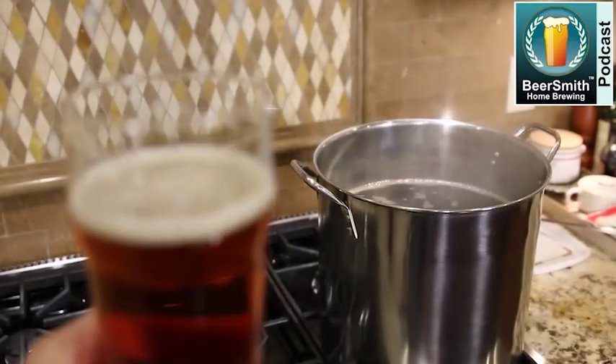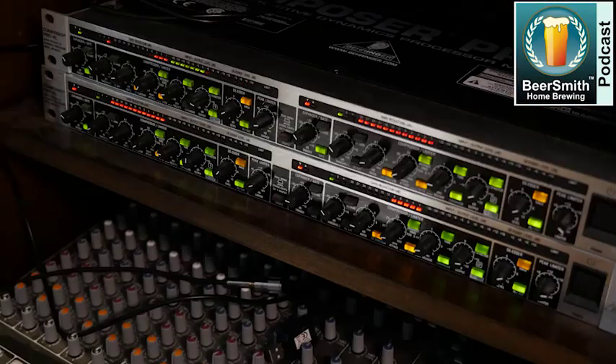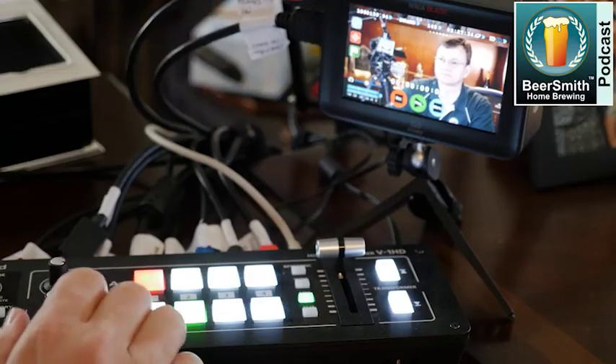Chris White from White Labs joins me this week to talk about producing commercial beer yeast. This is Beersmith Podcast number 210, recorded in mid-March 2020. Chris White joins me to discuss commercial beer yeast production.